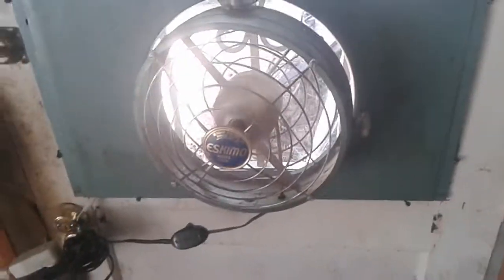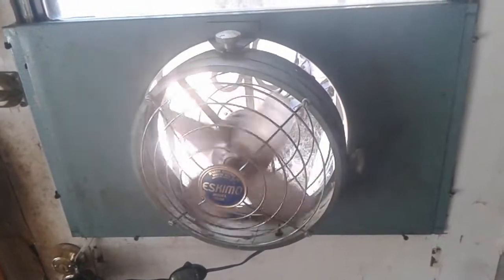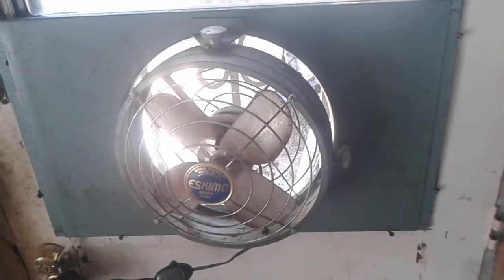It'll help exchange that air and keep the heat from building up in here, because my dogs are in here all day and they can get hot. What I need to do actually is cover up the tin one day, but for now hopefully this will help. Like I said it's just one speed — here it is spinning down.